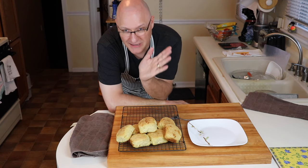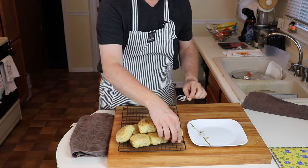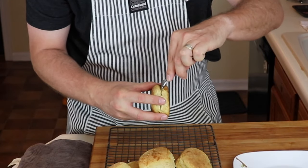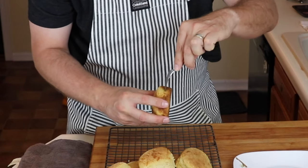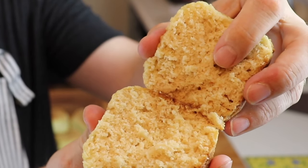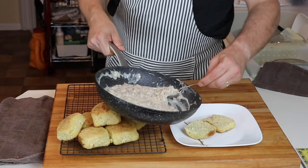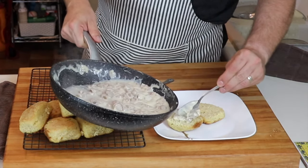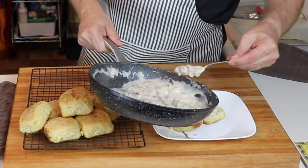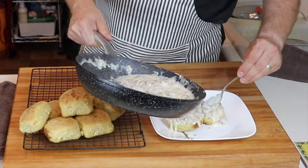Biscuits are done. One last thing I absolutely love to do with biscuits and gravy: I like to fork-split my biscuits. Just take a fork and push it into all sides of the biscuit — that way you create a lot of really good nooks and crannies. And that's what I'm talking about — biscuits and gravy. Here's our sausage gravy; dollop as much as you like. Again, low net carbs, virtually sugar-free, absolutely diabetic-friendly.